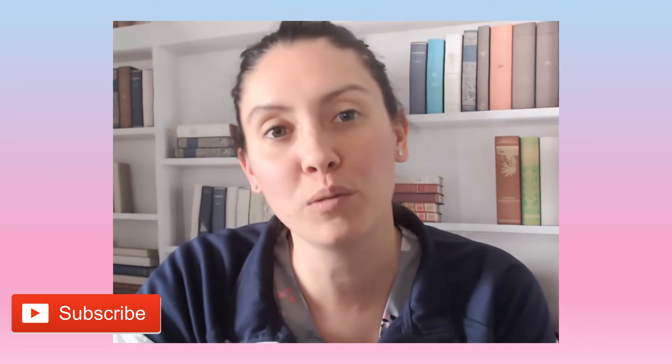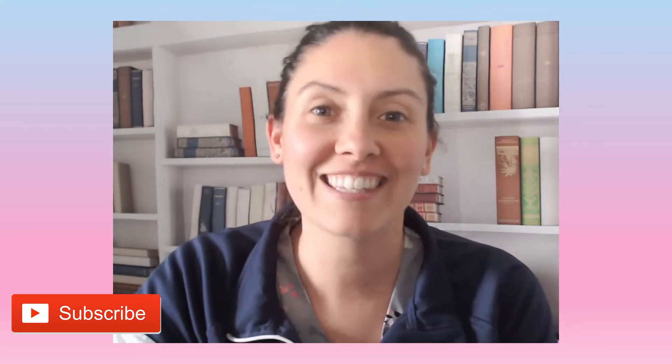Hello and welcome back to my channel. If this is your first time here, I'm Nurse Alyssa and today we're going to be talking about Mepilex silicone foam dressing. If you could hit that like and subscribe button, it would be truly appreciated as it does help my channel grow. So let's get started.